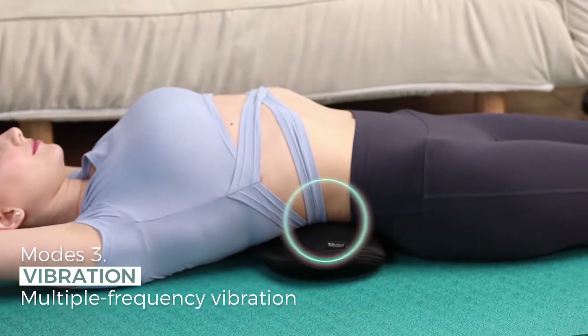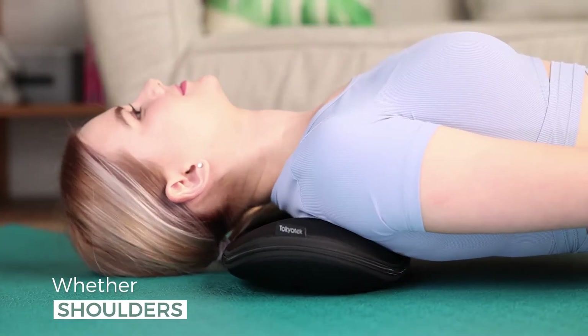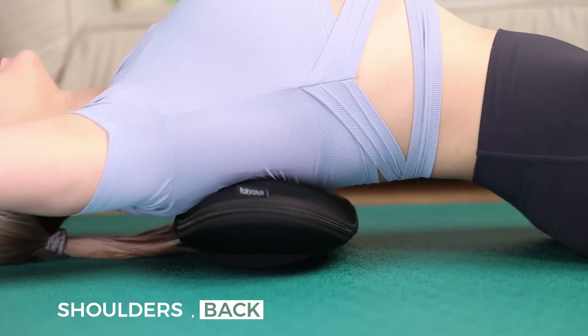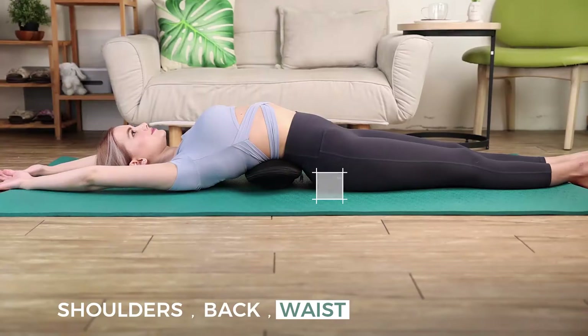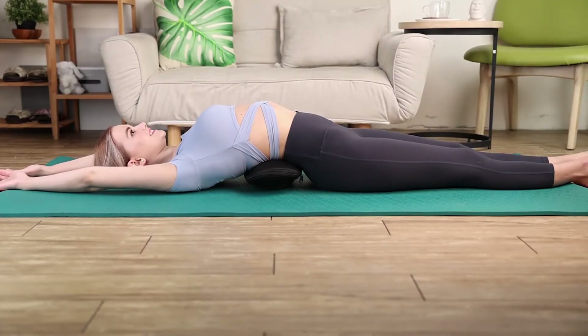Multiple frequency vibration lets you relax areas that are tight or uncomfortable — whether shoulders, back, waist, butt, or thighs — it fully achieves the comfort of a real massage.